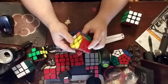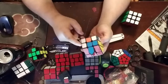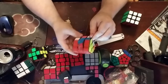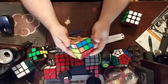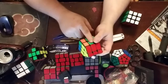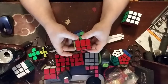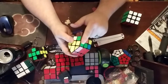Now we have to put in these four edges here. Three of them are already in, but they're in the wrong spot. One is solved. So you align the one that needs to go here under the color it happens to be. Turn away, down, back, and that puts it in.